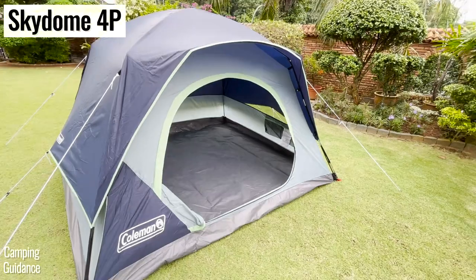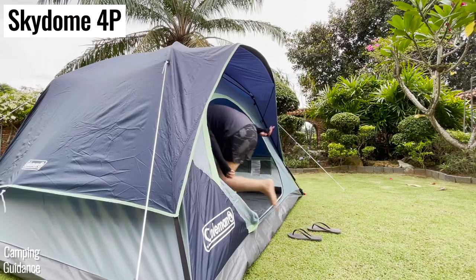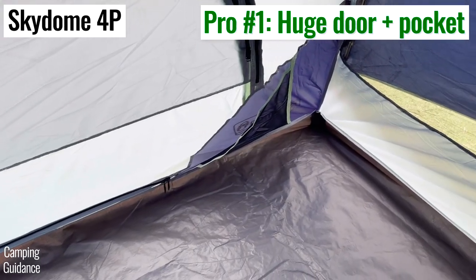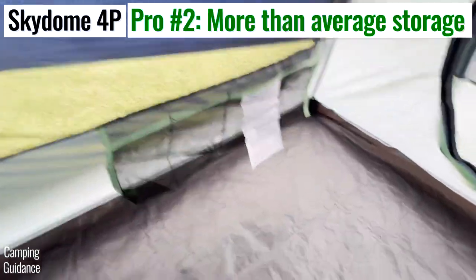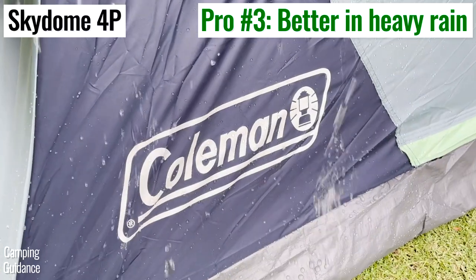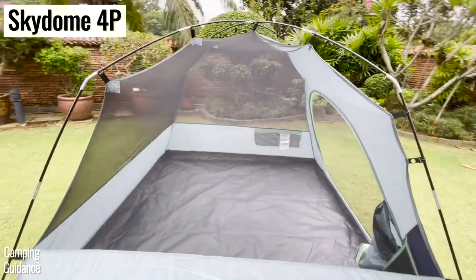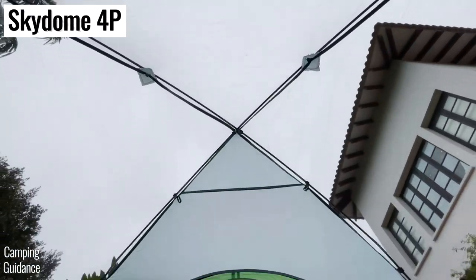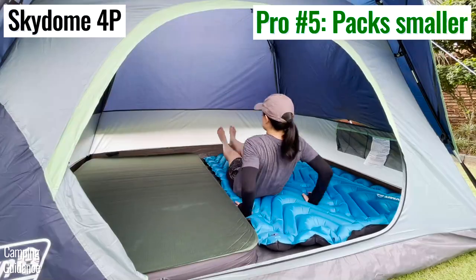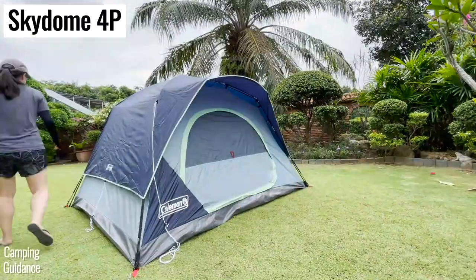On the other hand, go with the Skydome if you don't need the instant setup or cabin shape. The door pocket is super user-friendly, storage options are better than average, it will perform great in heavy rain with just a little seam sealant, and the ventilation is one of the best among my Coleman tents. It also packs down small, is less expensive, and setup is pretty simple once you get used to it.